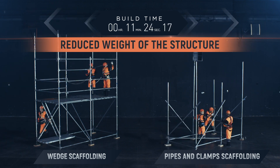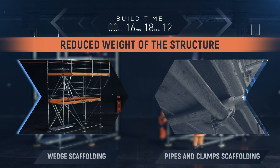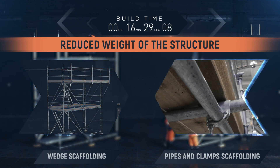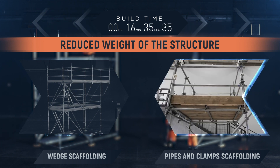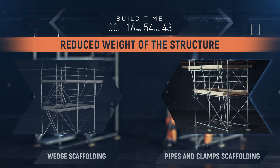Reduced weight of the structure. Wedge scaffolding structures have fewer elements, which reduces the structure's overall weight by about 30%. Due to the use of clamps, more elements are required to assemble the same structure, which increases the time of construction, the overall weight of the structure, and the likelihood of errors.